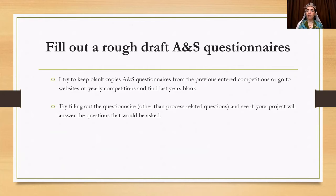Another thing I like to do is fill out a rough draft of arts and science questionnaires. If you're planning an A&S competition, or even on the fence, keeping a blank questionnaire on your computer helps ensure that as you plan your project, you'll be able to answer the questions asked. There's a basic set of questions most competitions ask, and sometimes specialized extra ones. I'll share a blank one you can use.